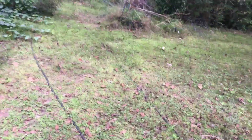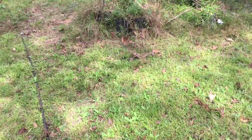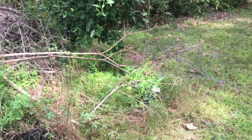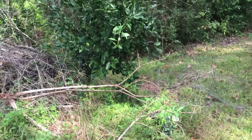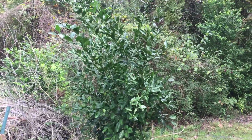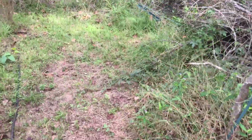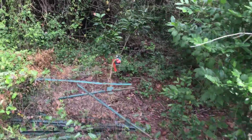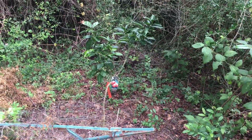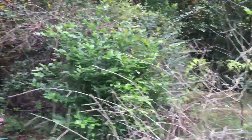Hello everybody, this is Garden Center Warrior — this is my channel, I just started it. I wanted to show you guys some of my plants. Here's an orange tree that we have here, and here's a blood orange tree right here — very nice. I'm not sure if they're too close to each other.